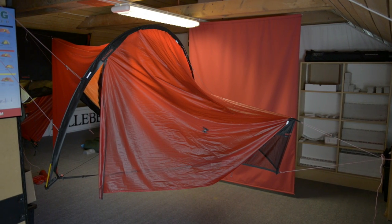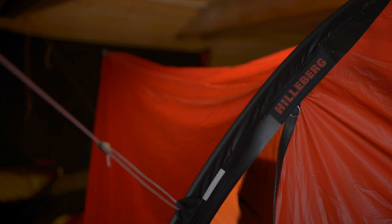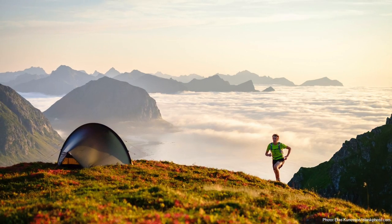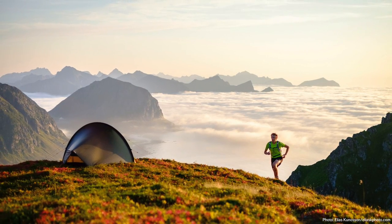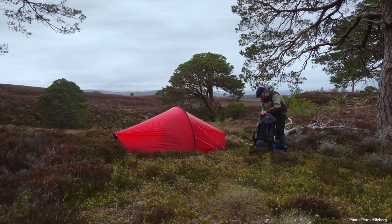Remember never to store a wet tent — hang it up to dry as soon as possible. Have a wonderful outing and enjoy the wilderness, but leave as small of an imprint as possible. Don't forget to leave everything just like you found it.